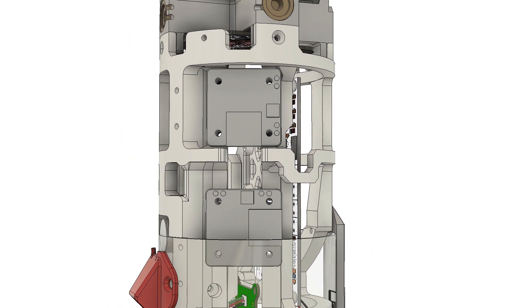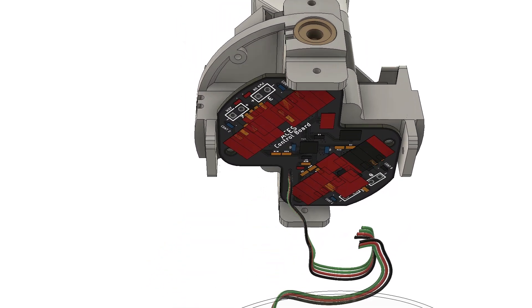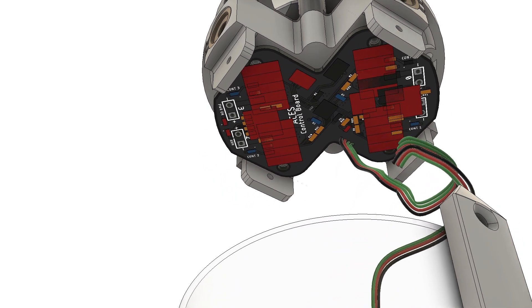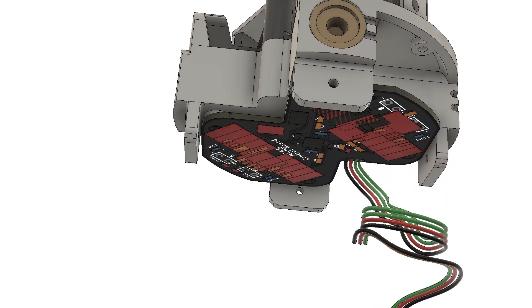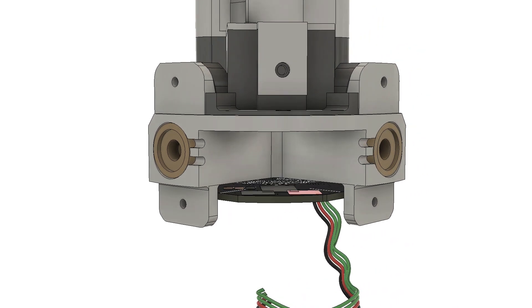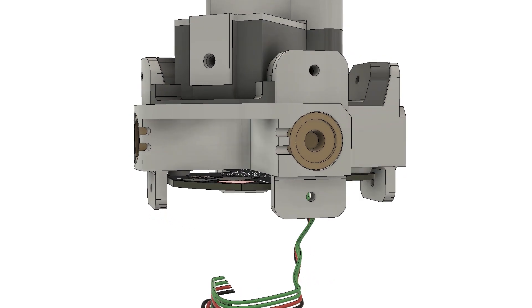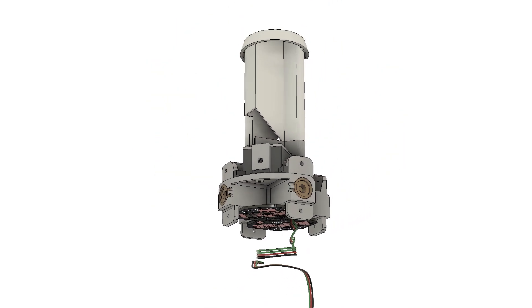Above the main avionics bay is the ACES mount and control board. ACES, or the Attitude Control Engine System, is an experimental device with four side-facing 13mm rocket motors which can be fired rapidly to change the rocket's attitude. The ACES control board is connected via I2C to the main flight computer and has all the I/O needed for continuity detection and to arm and fire these motors. For this flight, ACES flew in disabled mode with no motors installed. Ground testing has to be done first to make sure I can reliably arm, fire, and safe these motors, and to test out the various control modes.